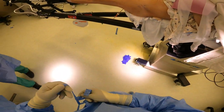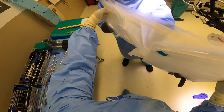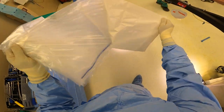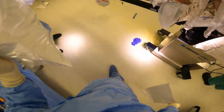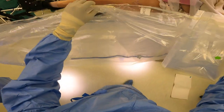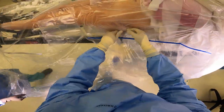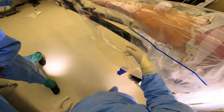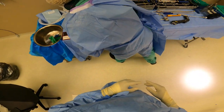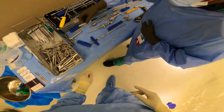We're going to get gowned and gloved up here. I use this drape here — this is called a shower curtain. It's quick and really simple to use; it helps with draping out the whole entire area in a really efficient manner. I'm going to verify reduction of the fracture first, so I bring x-ray in just to reconfirm that we have a good reduction. We were actually pulling on the patient's leg and also providing some internal rotation due to the deforming forces from this fracture.